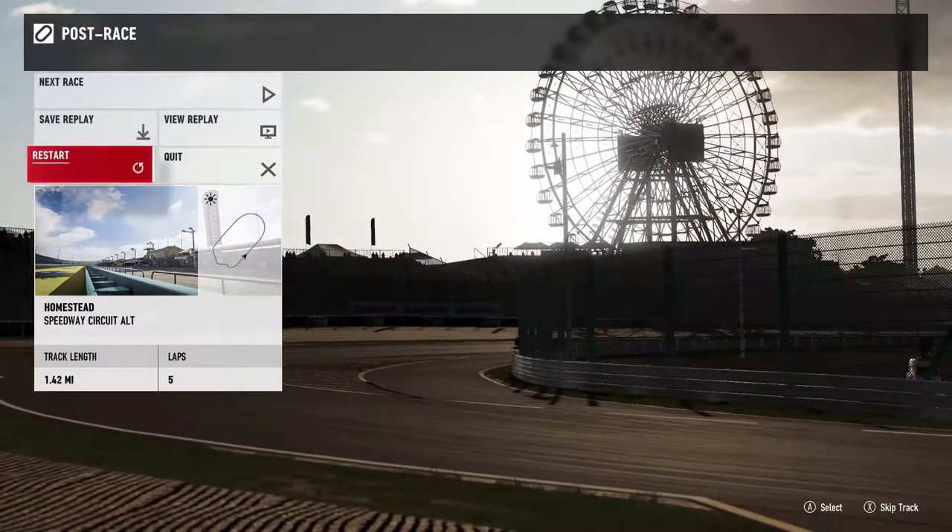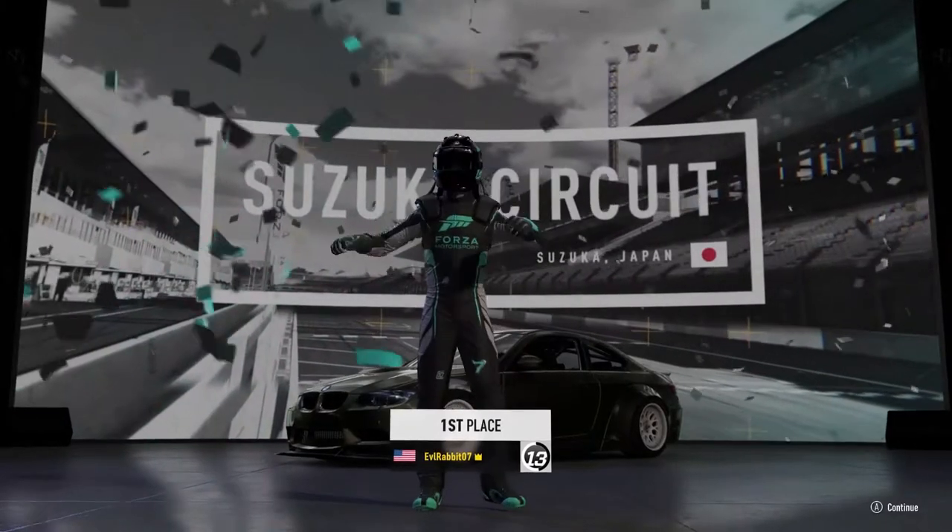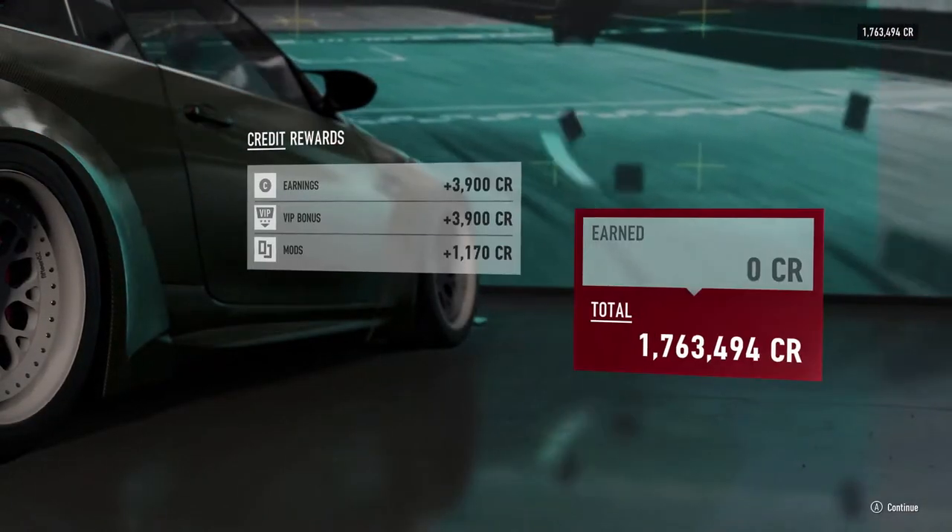We're going to restart, switch to 540, and then send it in 540 and see. Leave everything the same, just change our rotation and see what the difference is. I've never tried 540 in Forza 7 so I'm definitely curious to see how this works.